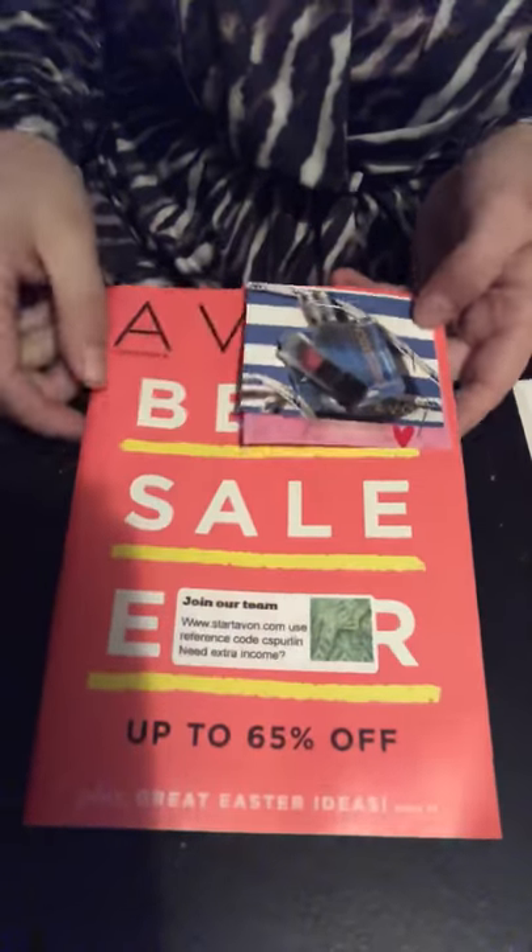They have where they can buy and they have where they can sign up. So that's how I get my brochures ready — and always be prepared.